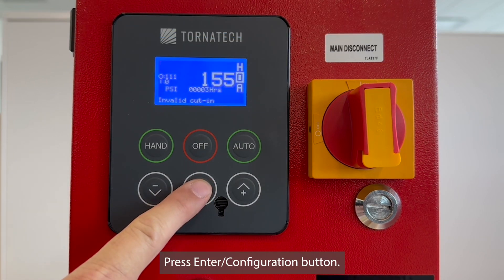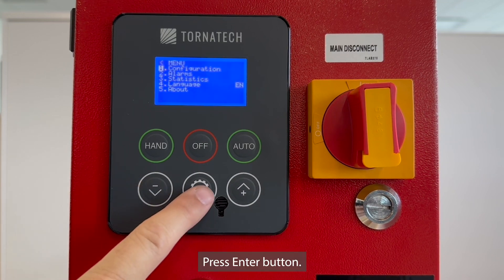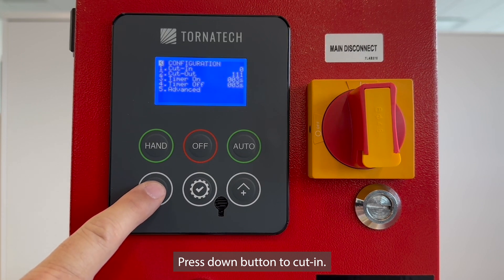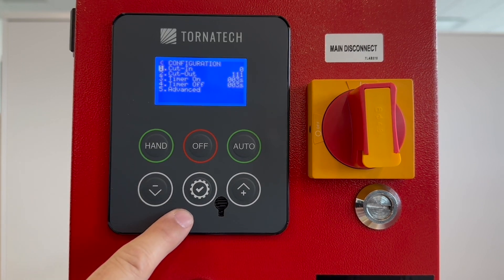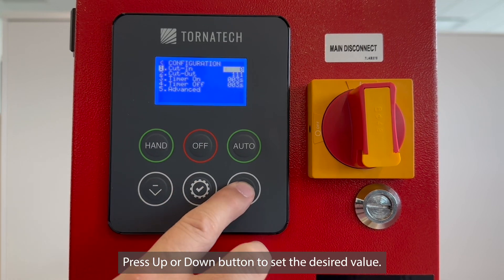Press DOWN to cutout, press ENTER, press DOWN to cutout, press ENTER, then press UP or DOWN to set the desired value.